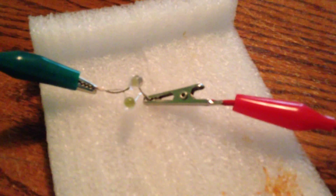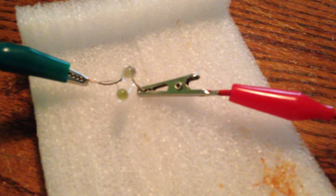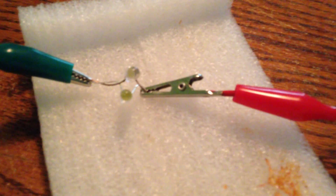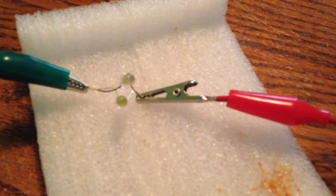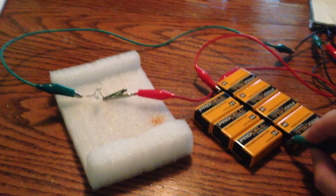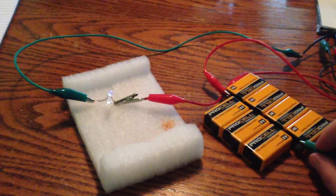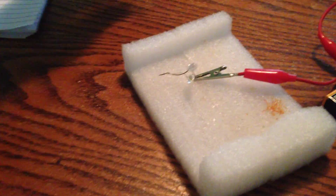Discharge, charge, discharge — interesting. Note that it doesn't always do it. Charge, discharge, charge, discharge. Sometimes it doesn't, sometimes it doesn't. But both LEDs are lighting up.